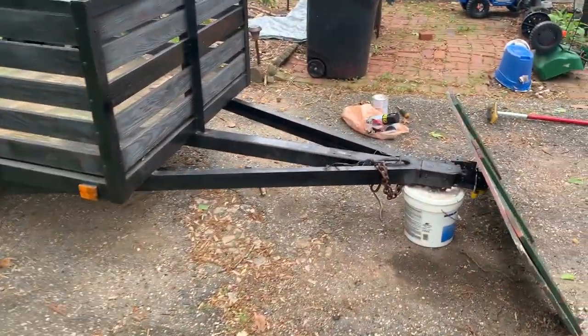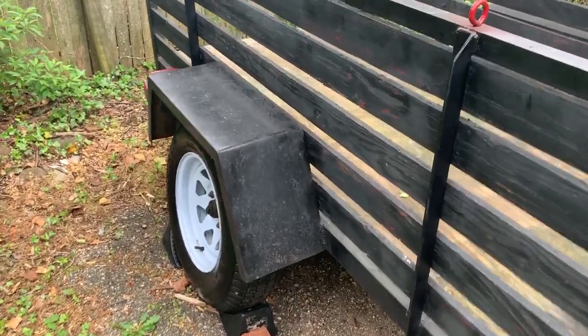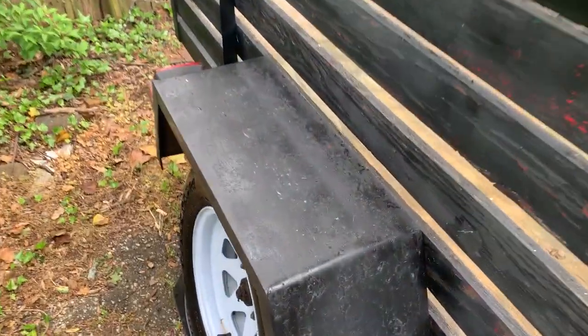Alright guys, did some light sanding on this side as well. As you can see here, it's just light sanding — I'll take a broom and sweep it down. Also did some light sanding on that side.